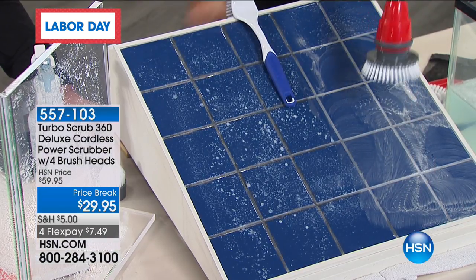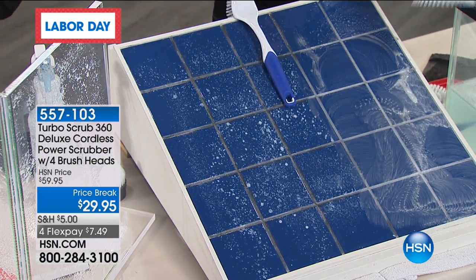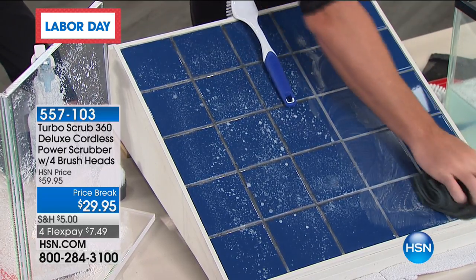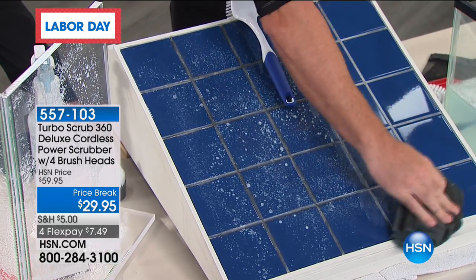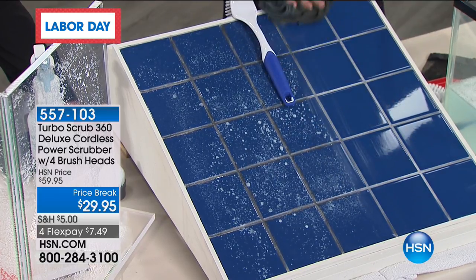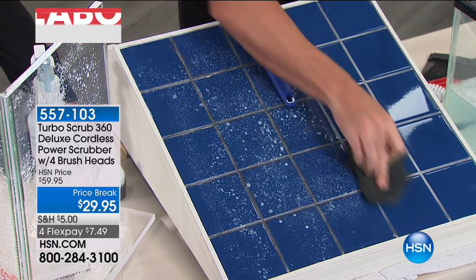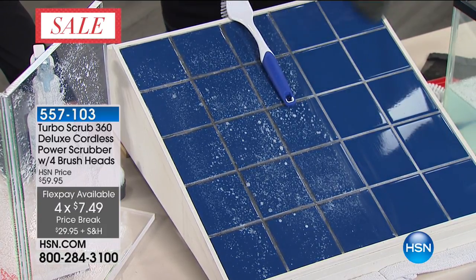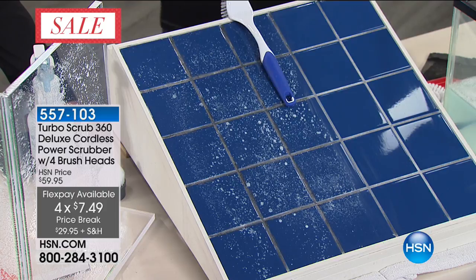All you do is turn it off, grab one of your microfiber cloths. By the way, this is rechargeable so you're never buying anything else — 100% rechargeable. You charge it for two hours the first time and it gives you an hour of continuous scrubbing. Now look at the difference right there — the sheen, the shine. That is why you need a Turbo Scrub, and that took you seconds.